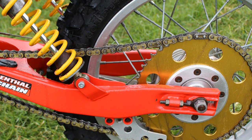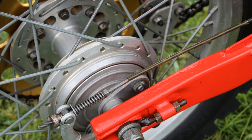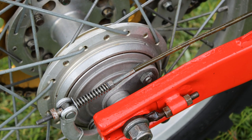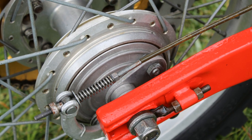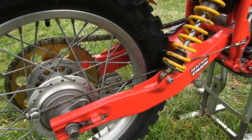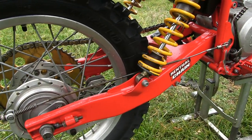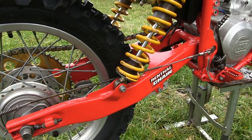For 1982 this little bike had a decent quality steel swing arm fitted, which is quite unusual as many manufacturers were already beginning to use alloy swing arms on their machines. Nevertheless, this swing arm looks purposeful and strong enough to keep that little 125 tracking straight and true.